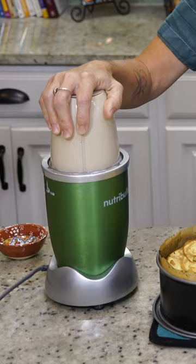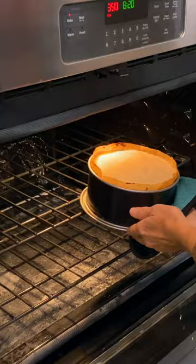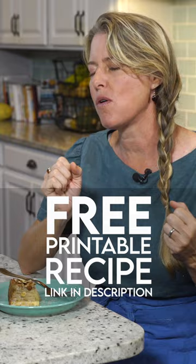We're just gonna pour it over our cake and let it ooze down over the sides. My oven is still on 350 degrees and we're gonna put this back in for a half an hour. Oh, the apples are so sweet — I can't wait till you try this.